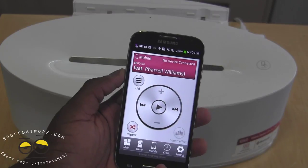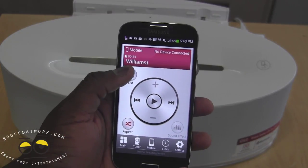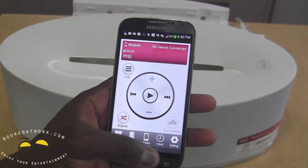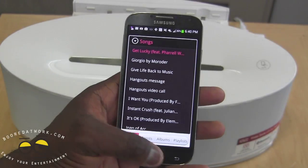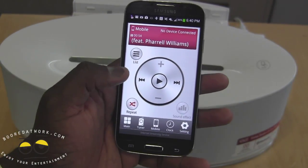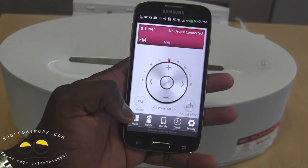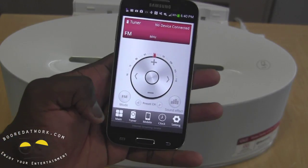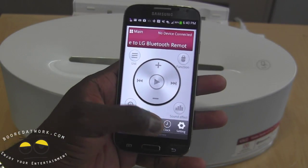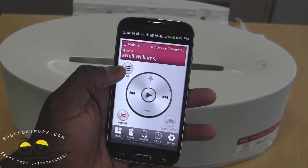You can see we have a track there lined up. A couple of things on this app: you can go through your track list, whatever is on your device — albums and all that fun stuff. You can do repeats, sound effects, play and pause. You can actually use a tuner if you have headphones connected. Main options include clock and settings. Let's go into mobile and play, and you guys give a quick listen.